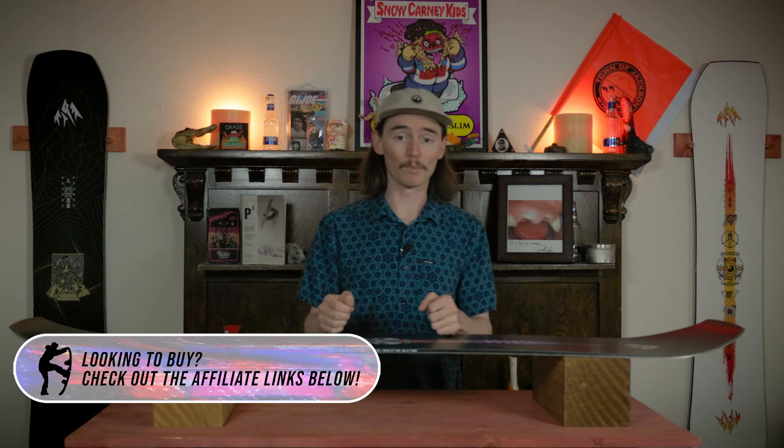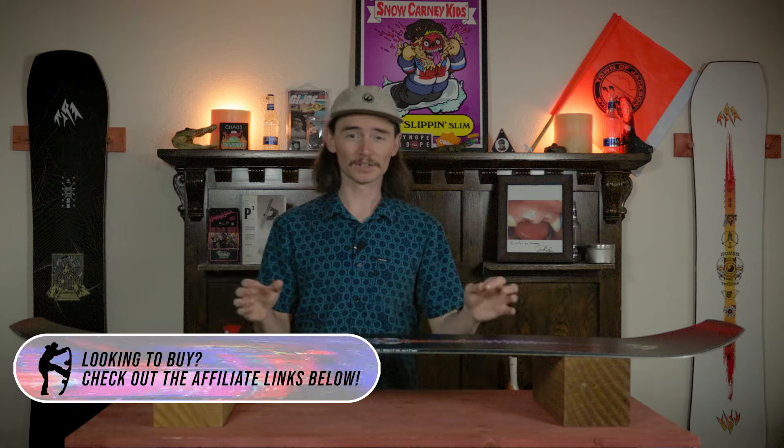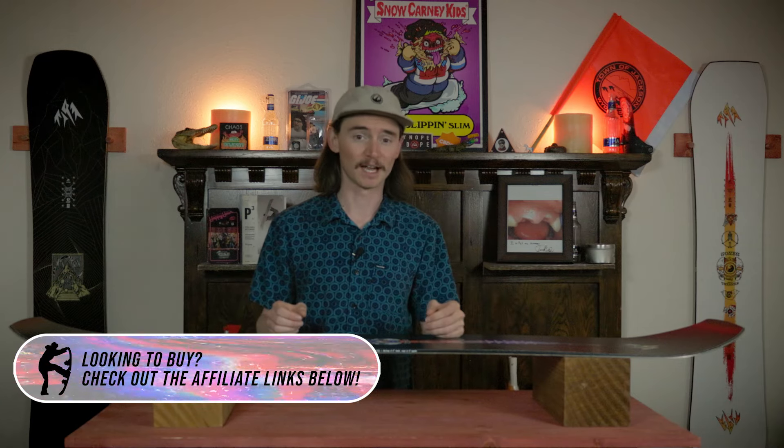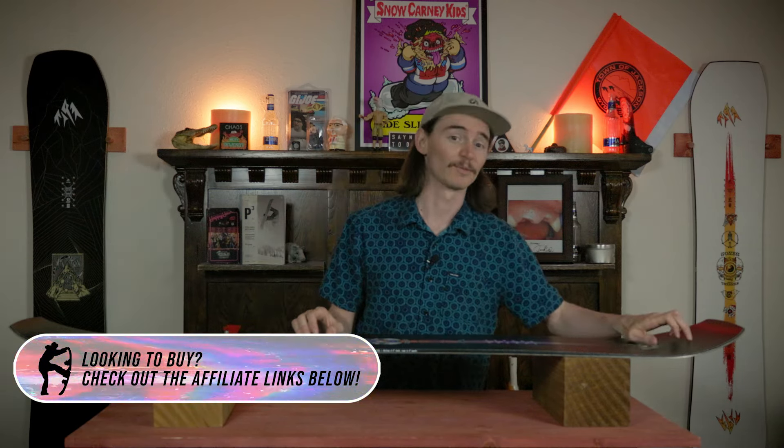It is gonna be more damp than the regular Tweaker. There is corroid in the nose and the tail which definitely helps cut down on vibrations, but it also gives it a lively sound — kind of a weird sound when you're riding over hard stuff, instead of that wood sound.